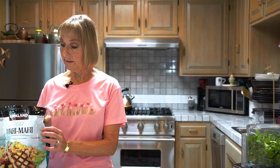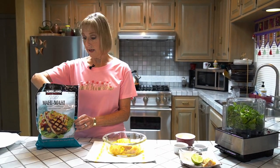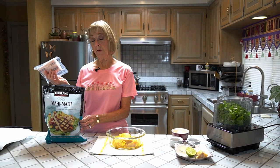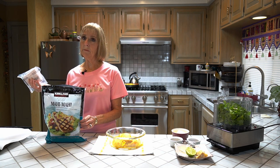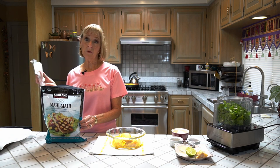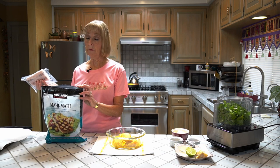It's a wild-caught mahi-mahi that comes from Costco. It comes frozen in pre-packaged four-ounce containers. Each one of these has 25 grams of animal protein. For my family, 20 grams is about the max we eat every day, so Tom and I will generally share one of these. But for most of you, somewhere between 20 and 25 grams is going to be fine.